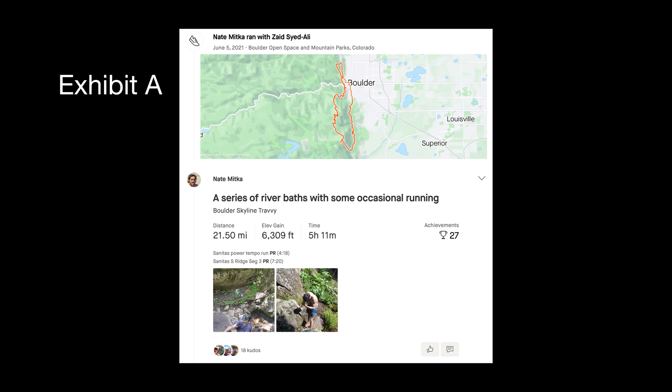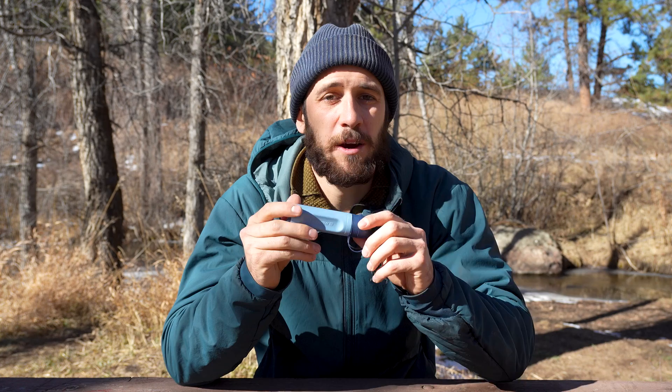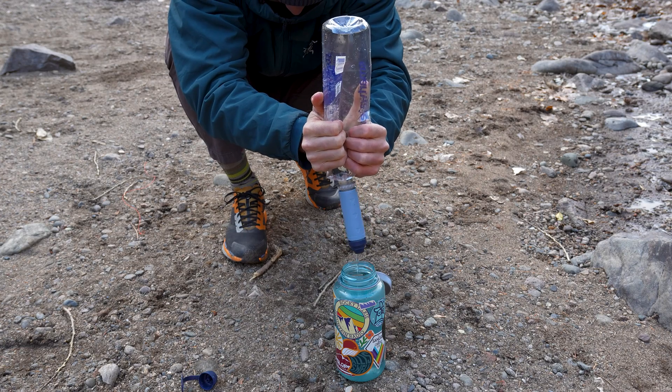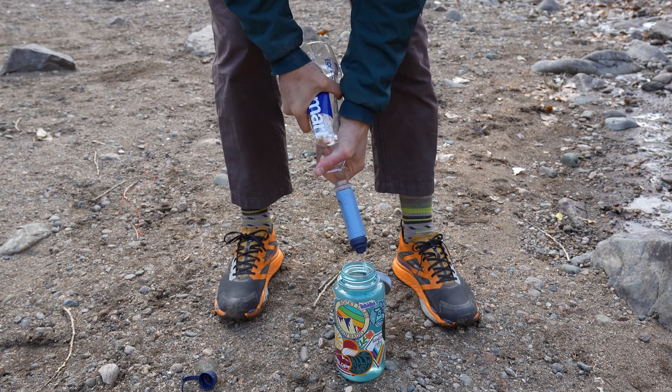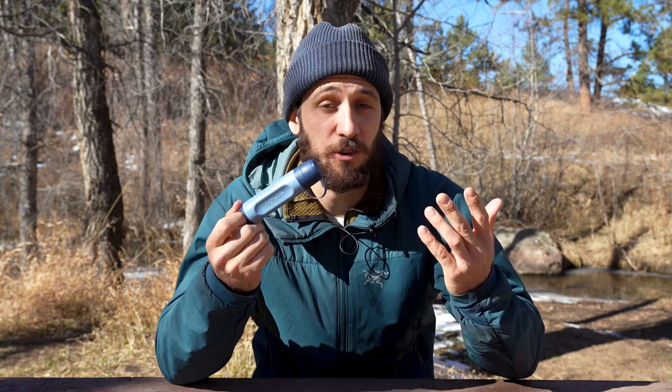At 1.7 ounces it's hard to beat the utility of something this small and lightweight. I can think of countless adventures where I wished I had water after running out — having this in my pack would have made it way easier to stay hydrated and healthy on the trail. I wouldn't really recommend this as the sole water filter for a group trip; it would be tedious filtering water for a bunch of people, especially for cooking and cleaning dishes. This straw is best for personal or partner use — just throw it in the bottom of your pack for emergencies and you'll be thankful you packed it. Thank you for watching; if you liked it consider hitting that subscribe button.